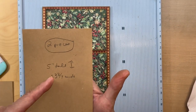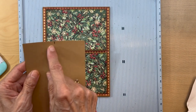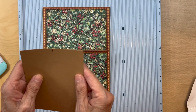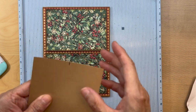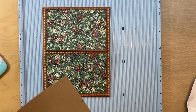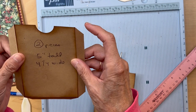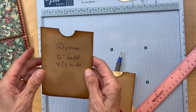Cut two pieces five inches tall by three and three quarter inches wide. Find the center and use a circle punch to punch out the center — do them together so the half circle is in the same place on both. I have my corners mitered, top part mitered, edges inked all the way around, and the hemi circle punched on both of them.